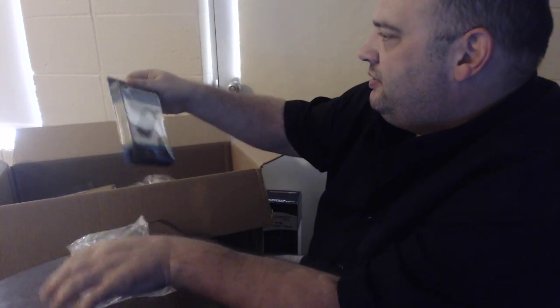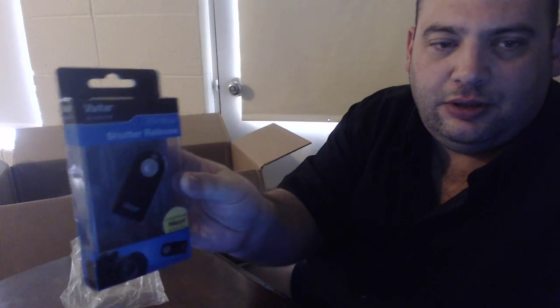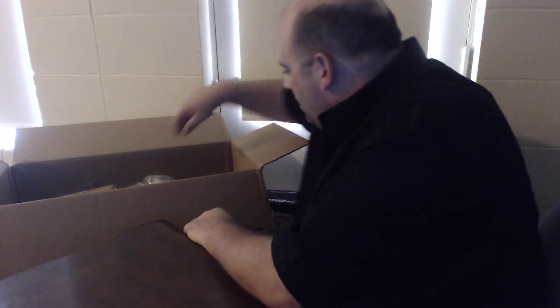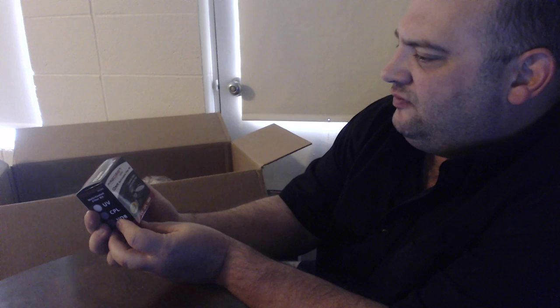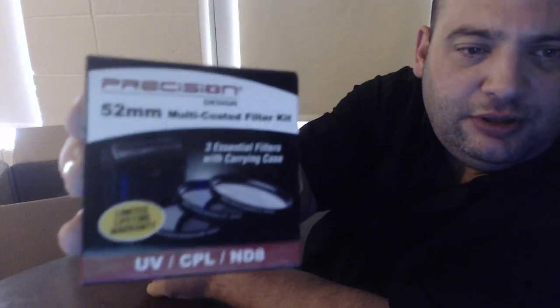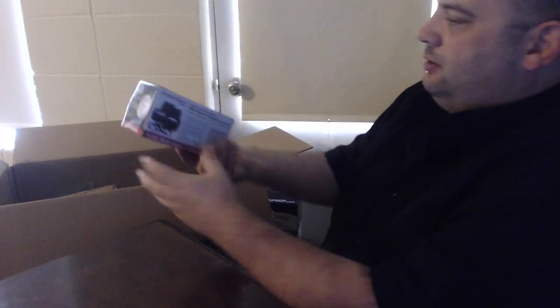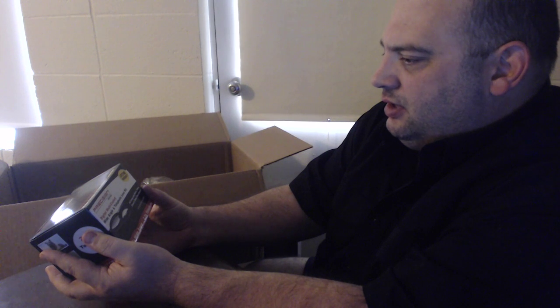Here is a wireless shutter release — nice. Next, a 52 millimeter multicolored coated filter kit, three essential filters with a carrying case. After that, a wide angle and telephoto lens kit — looks like two lenses in there.